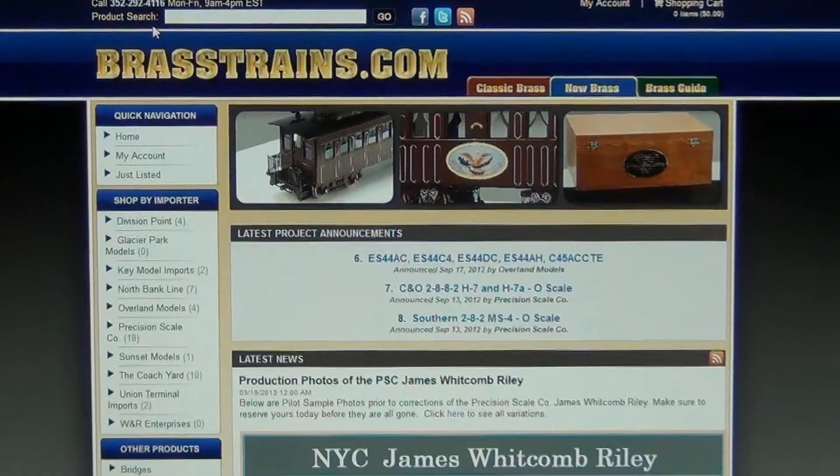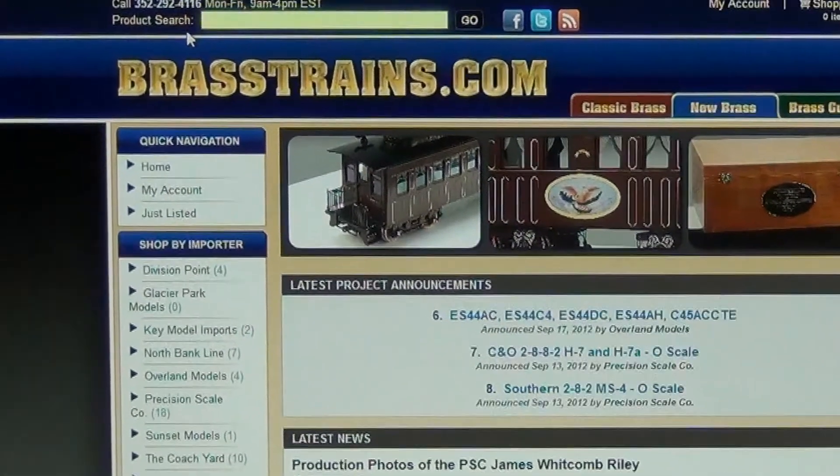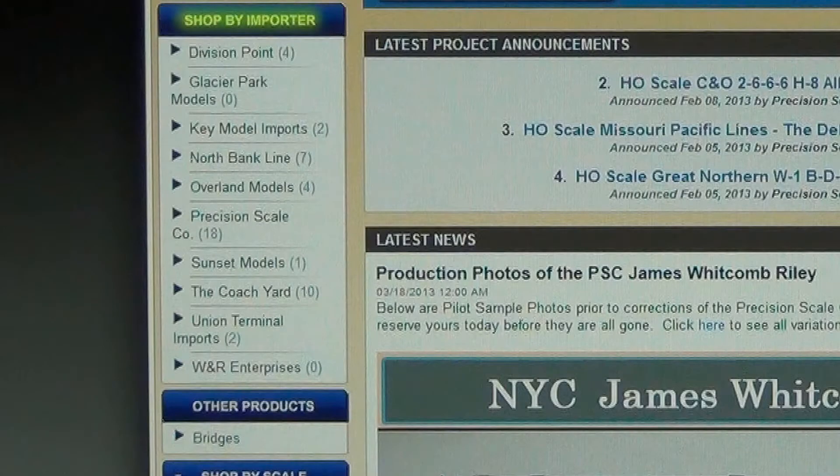Or you can enter any text into the product search bar. Search results will appear in the main part of the page. We recommend Shopping by Importer as the most effective search. When Shopping by Importer, you will notice that next to each name there is a number in parentheses. These numbers represent how many active projects were recently announced on our website.